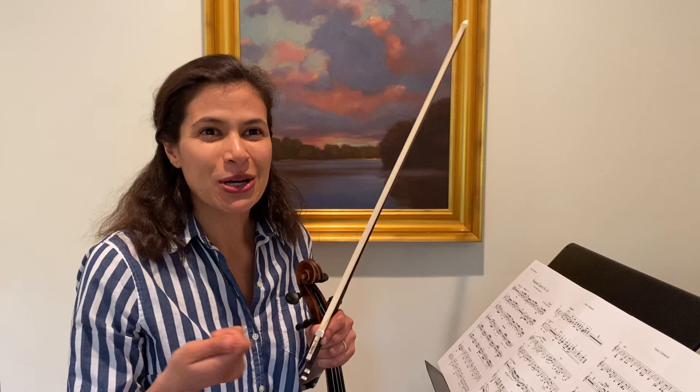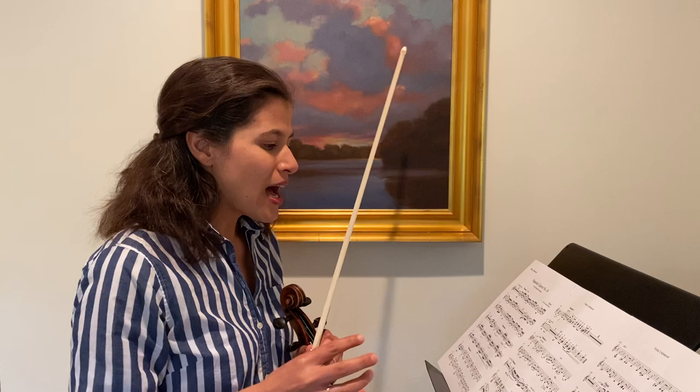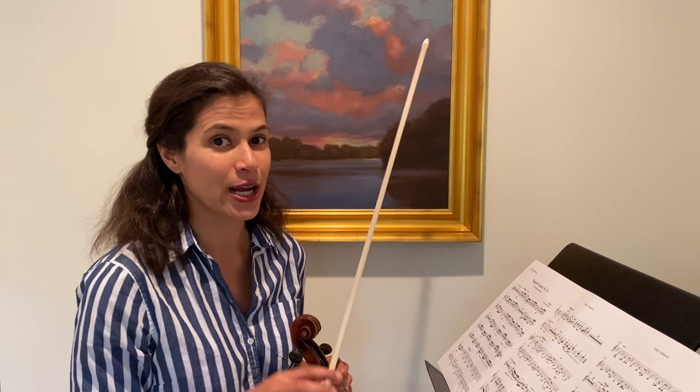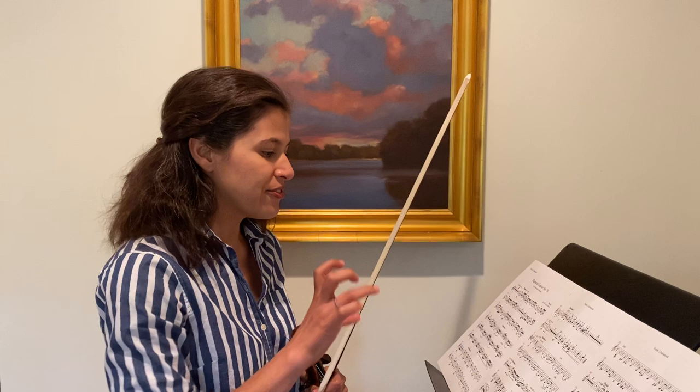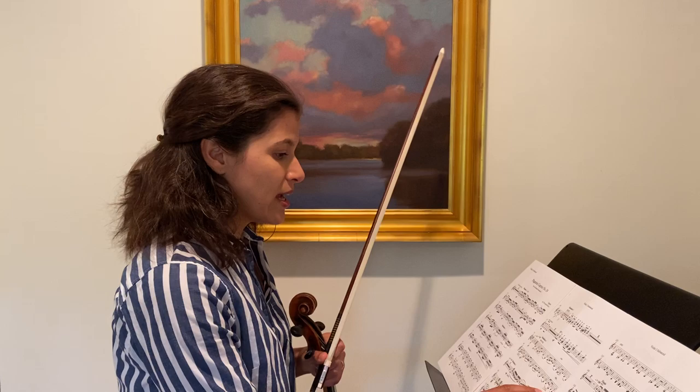It's like a book. We wouldn't read a book or a play out loud and immediately change the words. We would, after reading it a few times, maybe decide how we would like to inflect the text, but we wouldn't change the material. So I think it's really important just to first and foremost experiment with what's here on the page. And because these are variations, it's a great opportunity to explore all of the different techniques that are being supplied for us and figuring out really smart, logical ways to practice them.